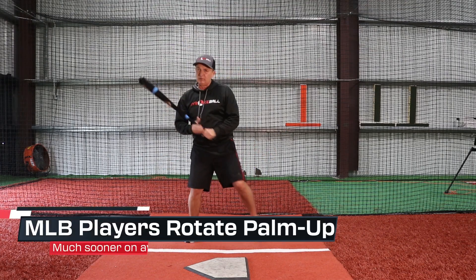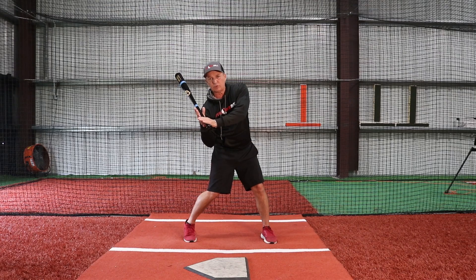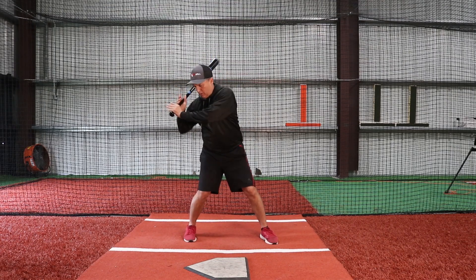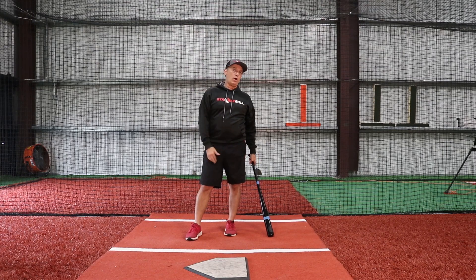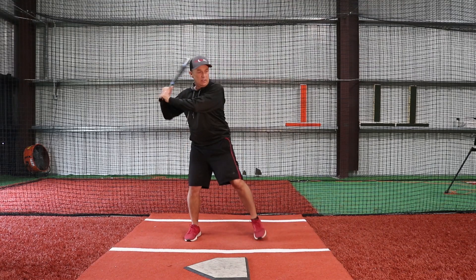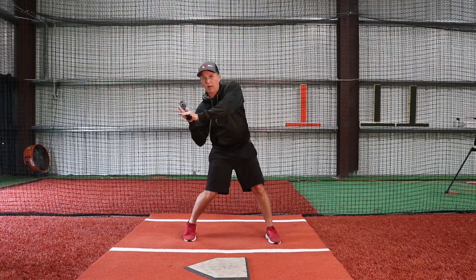If you don't start to flatten the hands early — like we see with a lot of kids — they'll drop that elbow and their palms are still side to side way down, almost to contact. When you start to rotate those hands palm up palm down early on, it's hard to over-rotate. So you want to make sure you're focused early on: first move, toe touch, first move — those hands go from side to side to palm up palm down.